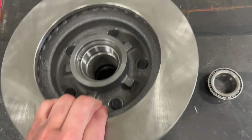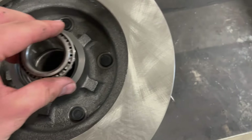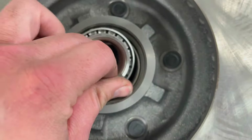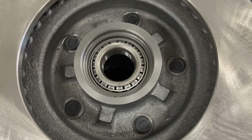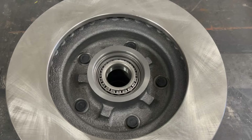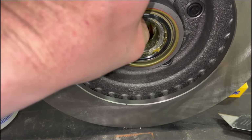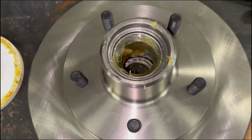This is my new brake rotor, brand new from O'Reilly's. This is the rear bearing — I gotta pack that with grease and then put the seal in. I already got my races knocked in on both sides. I'll get this packed, rear seal in, slide it on, get the outer bearing packed with grease in the middle, and go ahead and snug this thing up.